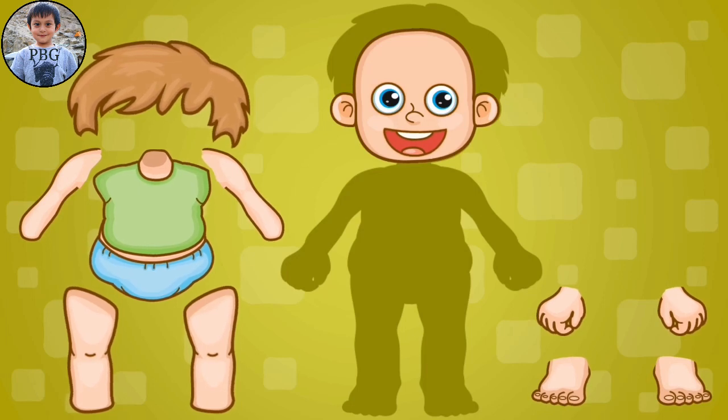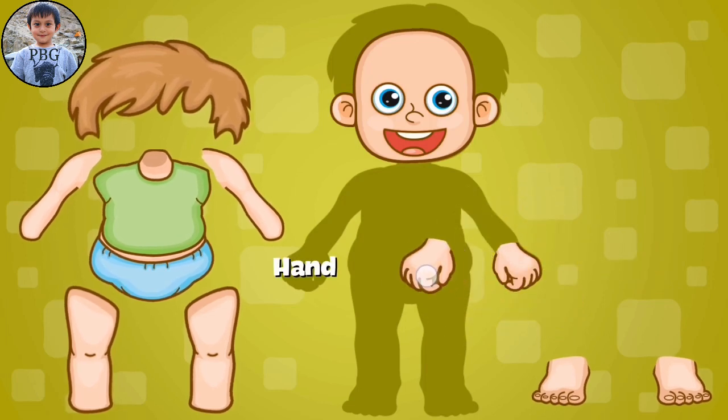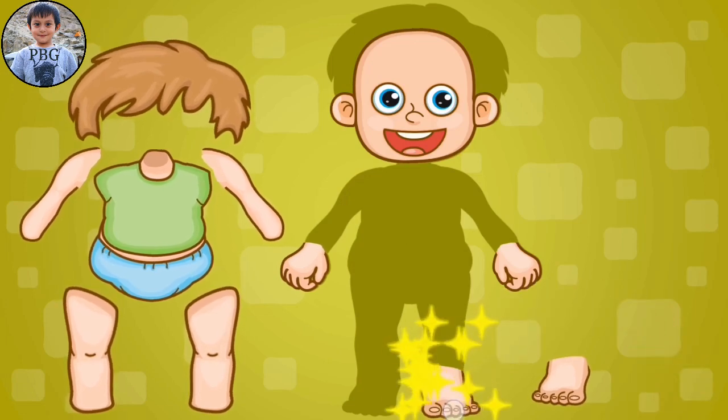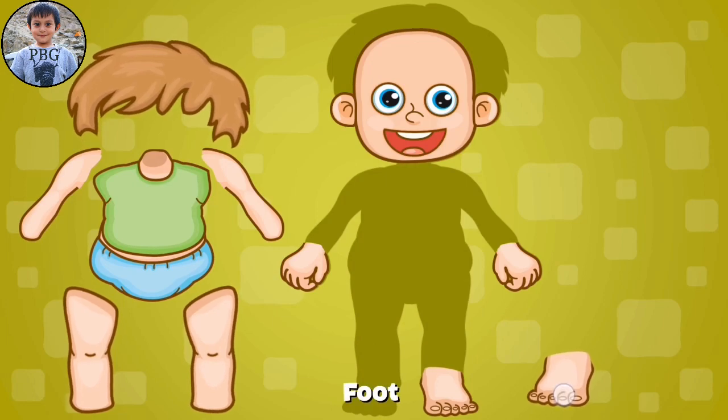And then we put the right hand. And the left hand. Then we put the right foot. And the left foot.